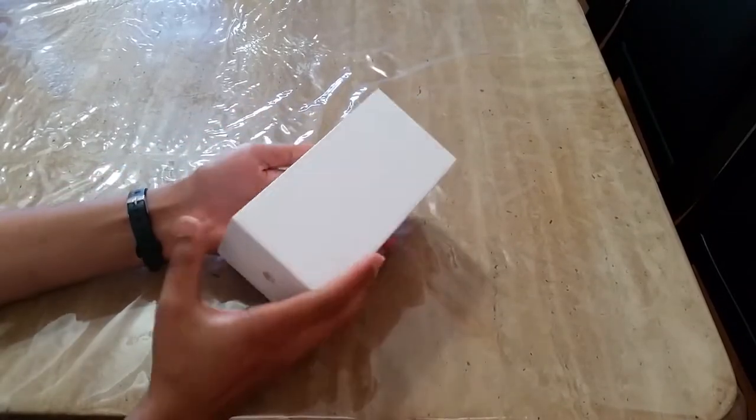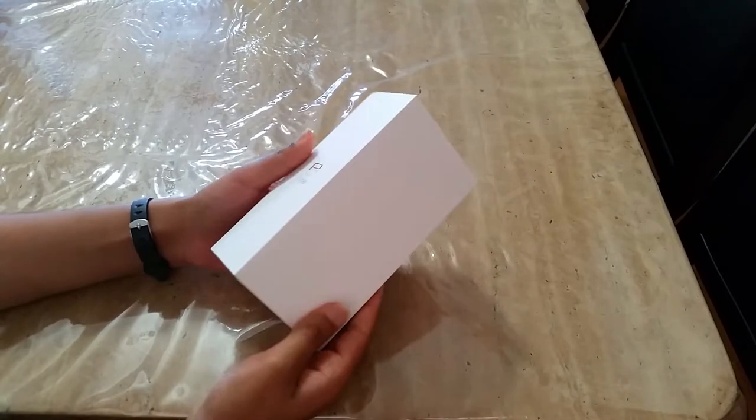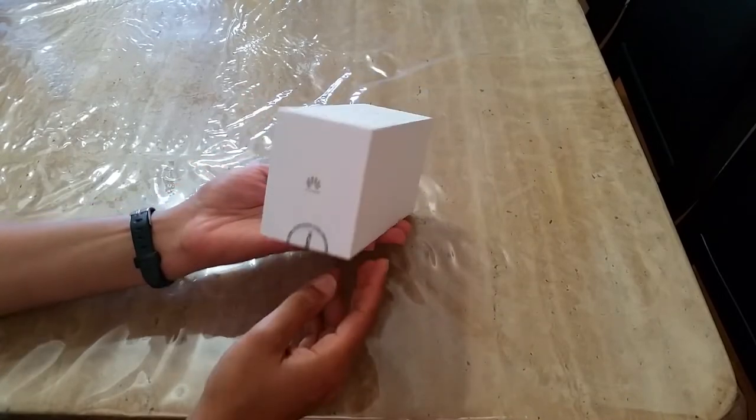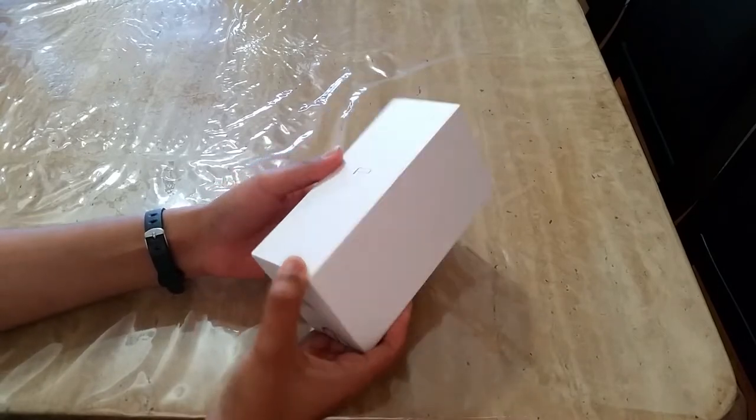Hello, this is an unboxing video for this person in Malayat. This phone is a Huawei P8 Lite. It is a new phone released in April 2015.